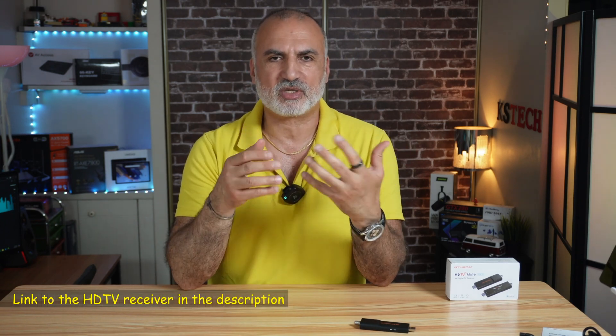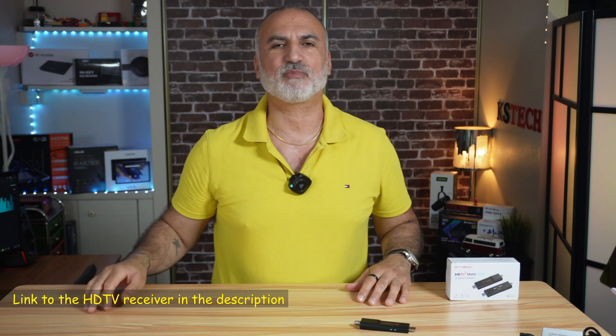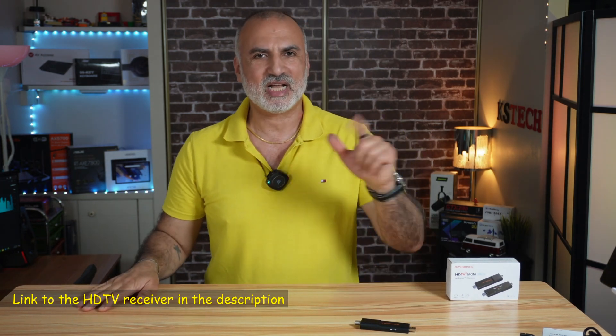If you want to check out this device, I'll leave a link in the description. If you make a purchase using my link, I'll gain a small percentage at no cost to you, which supports my channel. Thank you all for watching — I hope you enjoyed and found this video useful. If you did, please give it a thumbs up and subscribe to my channel. I'm Eloy from Knowledge Sharing Tech. See you in the next video.